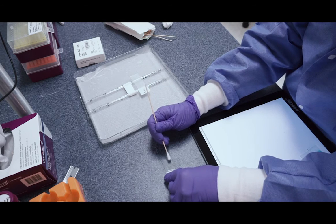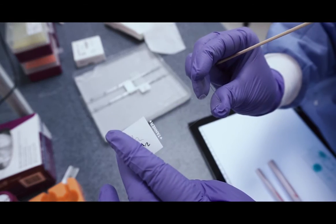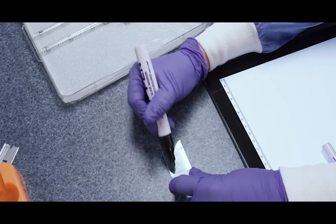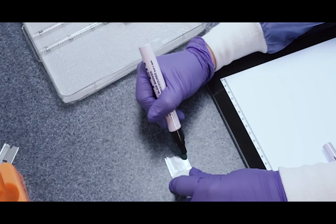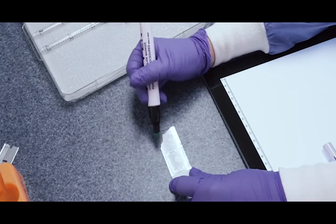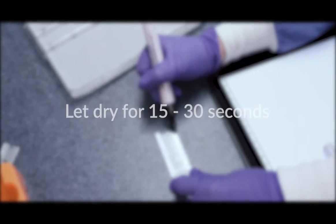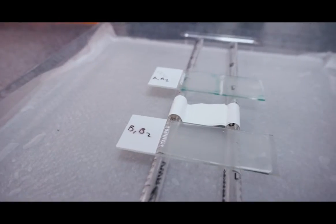Next, dry the area around the tissue section with a cotton swab if necessary. Draw an unbroken circle of PAP pen fluid around the section. Do not press the valve down while drawing the barrier. Take care to prevent the PAP pen fluid from touching the tissue section.